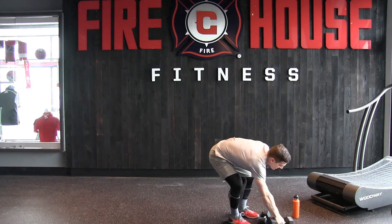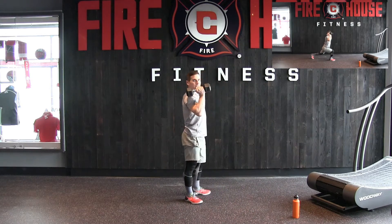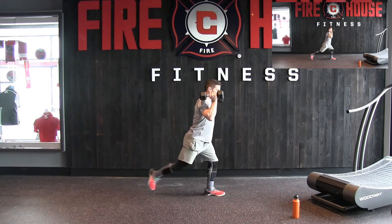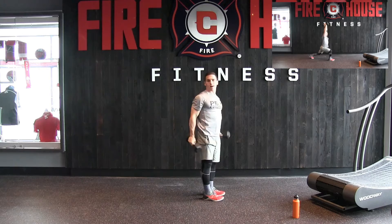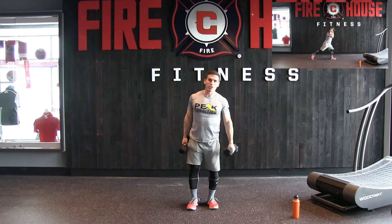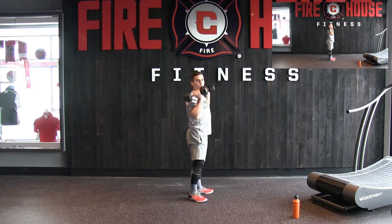Go ahead and grab those dumbbells. We're going to do a reverse lunge — this is going to work our balance. I'm going to do the side view. Reverse lunge, once we're in that lunge, overhead press, step back up. It's going to be challenging just from the balance perspective. We have 14 reps on each side. Here we go.